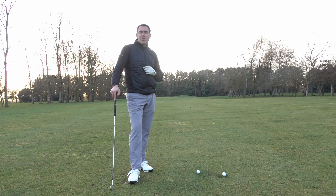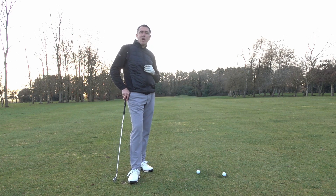Hi guys, Mark Wood here, Director of Instruction at Chester Golf Academy and also World's Best Golf Destinations. Welcome to another video.